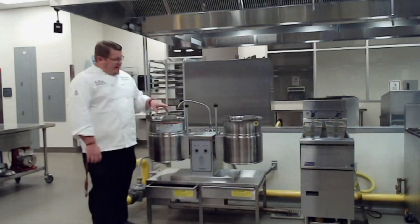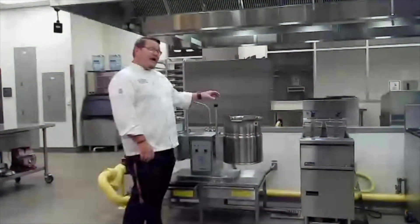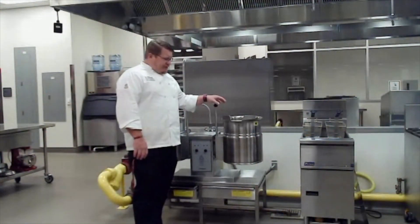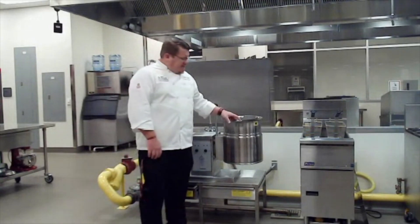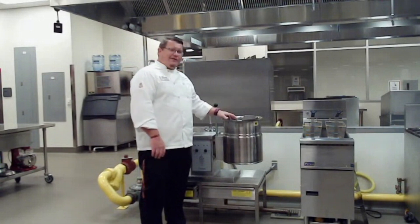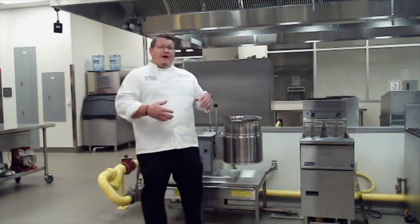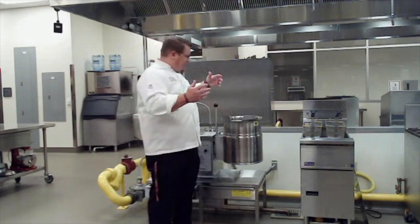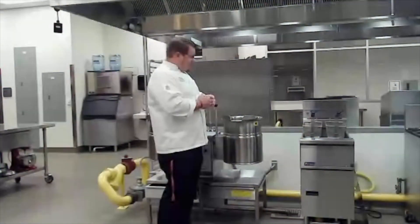Here we have probably one of the most useful pieces of equipment in our kitchen — these are steam kettles, five-gallon steam kettles. These are designed for us to cook stocks in, make clarified butter, soups, noodles, rice, and all different types of things.